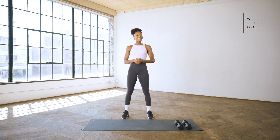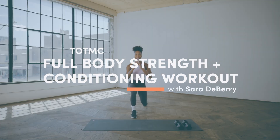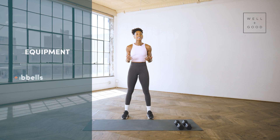What is up? My name is Sarah and I am a fitness instructor in NYC. This is Trainer of the Month Club with Well and Good. I'm going to take you through a full body strength and conditioning class. Today you'll need a set of dumbbells, a mat, and of course your bod.